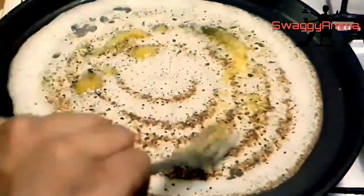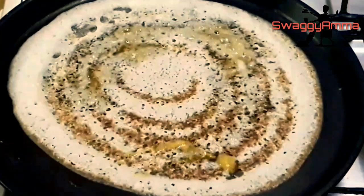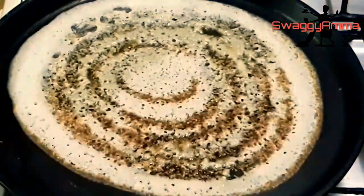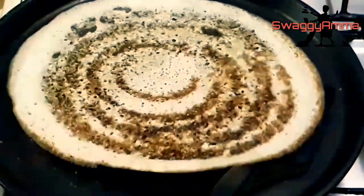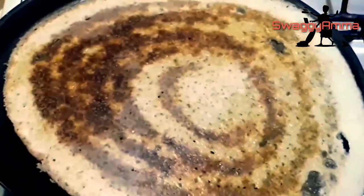Once it's turned golden brown, we can add ghee or oil. If it is a non-stick pan it is not necessary, but if you want to add some flavor to your dosa you can add ghee. Now our dosa is ready — it is brown and crispy.